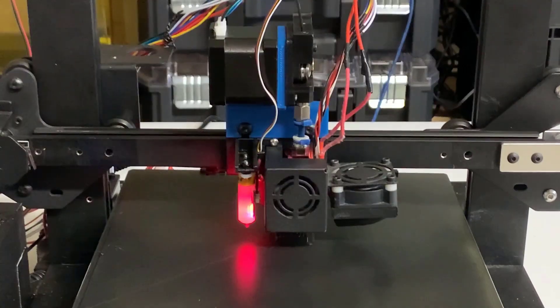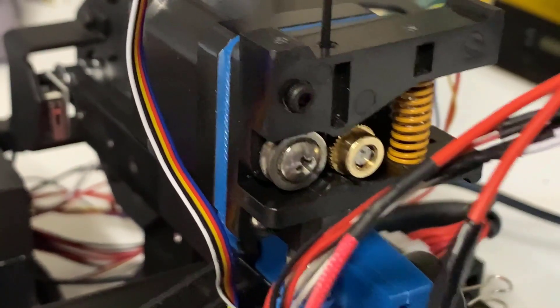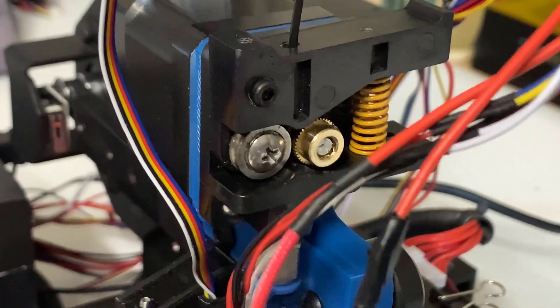Let's try to print a test cube and see if everything is working fine. It looks pretty good, and I think this upgrade is pretty successful.